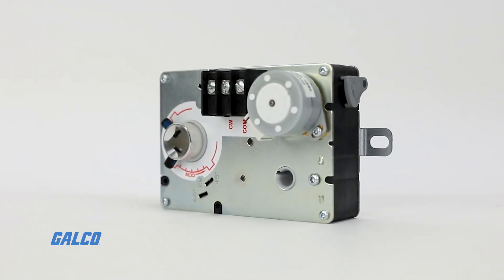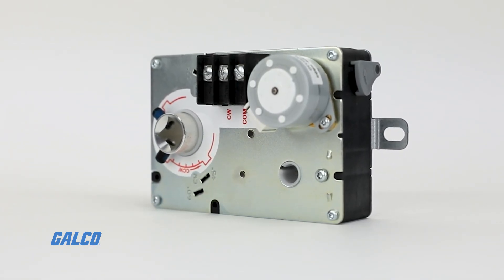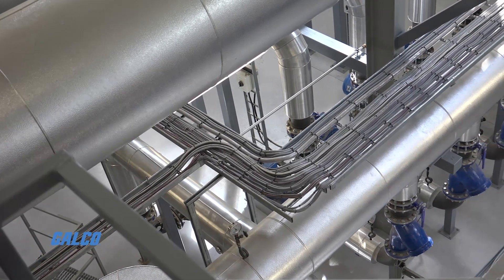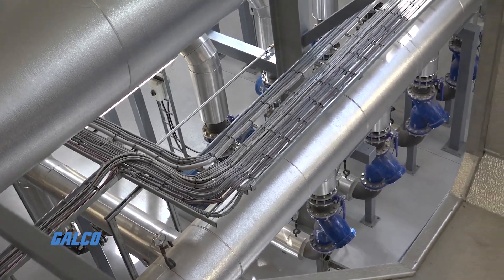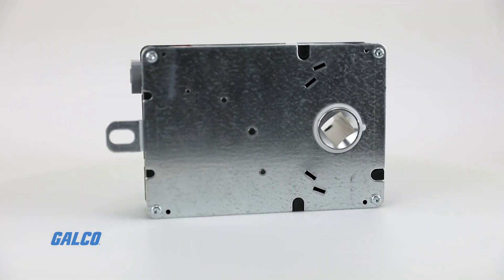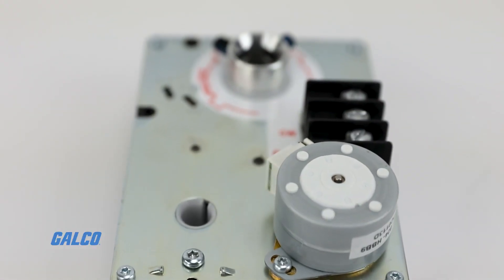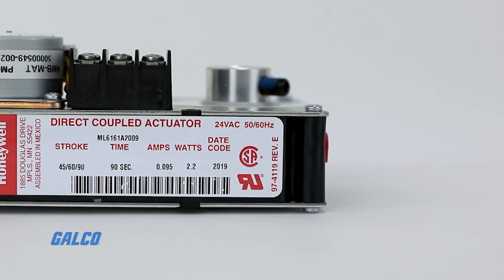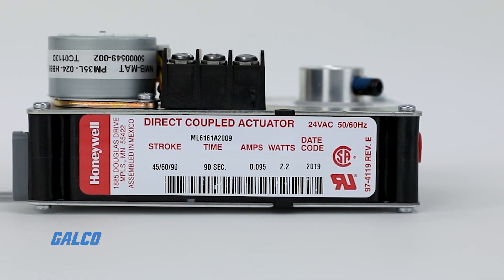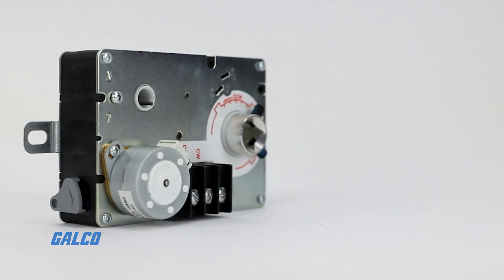The ML6161 non-spring return direct coupled damper actuators from Honeywell help control dampers in HVAC applications. Capable of being mounted on ball valves and on 3/8 inch or 1.5 inch square or round damper shafts, this product from Honeywell is suitable for use with modulating 2-10 VDC thermostats or building automation controls.